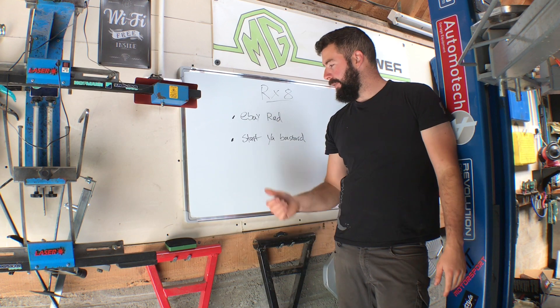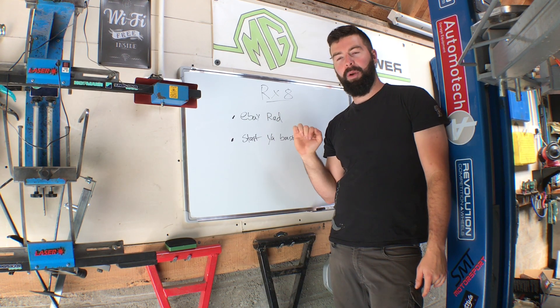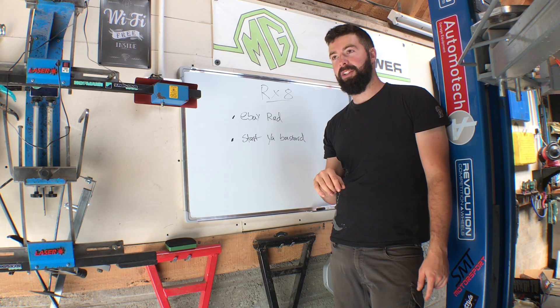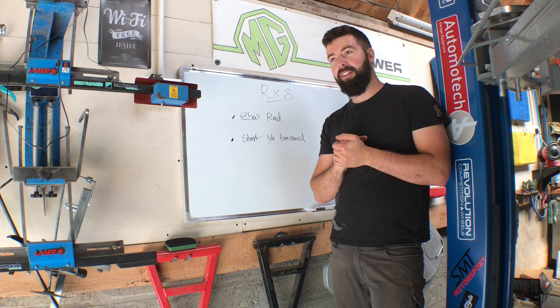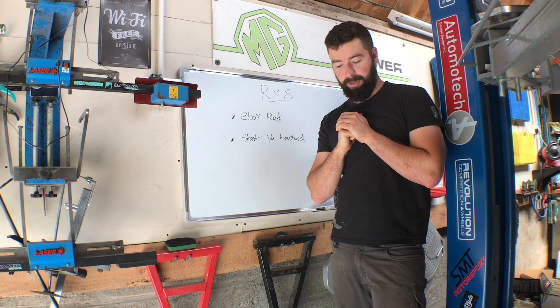We'll call it sup ed. Anyway, forget about the radiator. Once we get that on, we're going to fill up with oil, coolant, everything like that. And then we're hopefully going to start it. If it don't start, then yeah, it's going to be a bastard. So let's get to it.